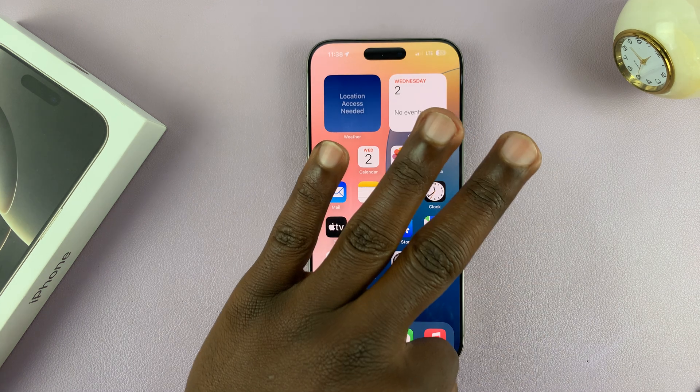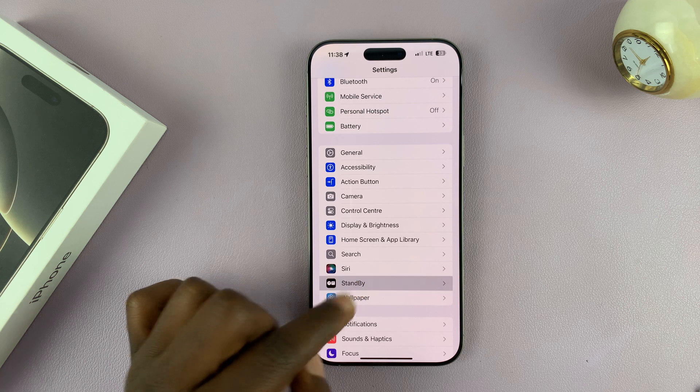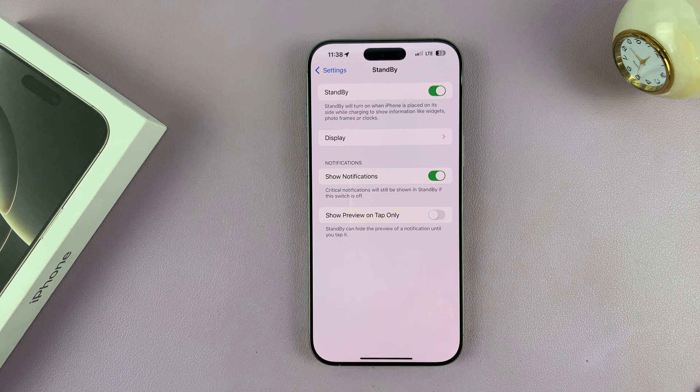Let me show you three things you can do to fix the problem with your iPhone 16 Pro in case the standby mode is not working. So first up, make sure that setting is enabled. If you go into Settings and then go to Standby and tap on that, you shall see this. Now if it's not enabled, then it's not going to work. So make sure you enable it by turning on that toggle button.